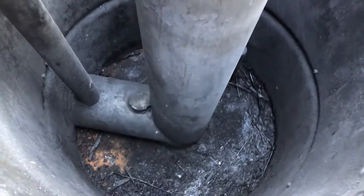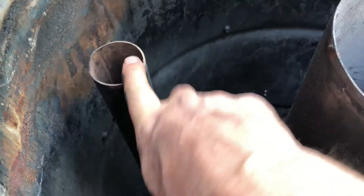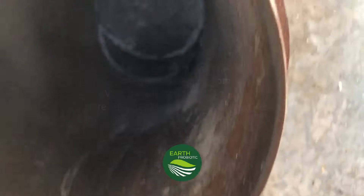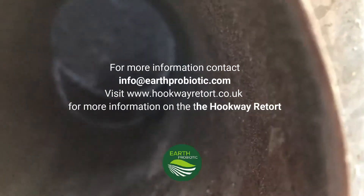So the inside of the kiln — this is the rocket stack at the bottom. And this is the pipe that, when the pressure gets up, the smoke will go down there to re-burn through the pipe here.